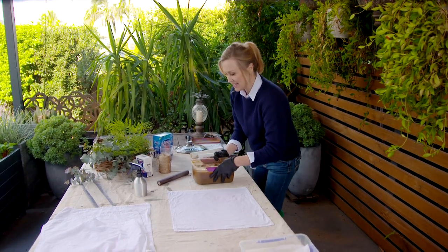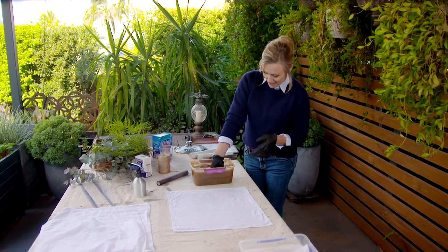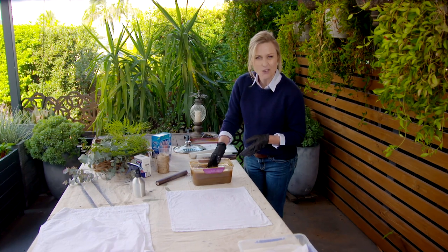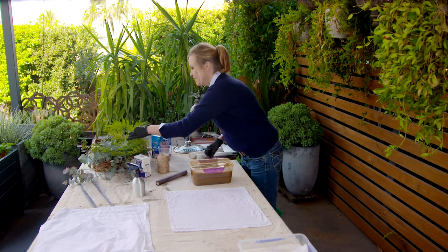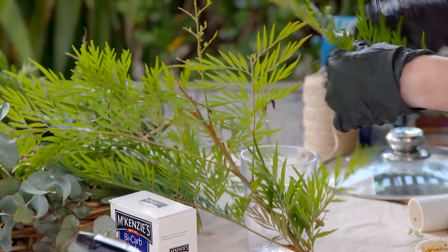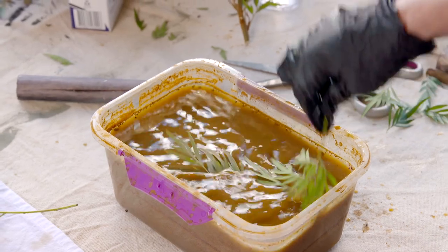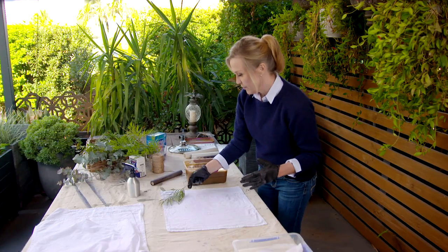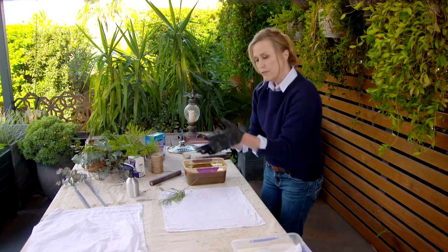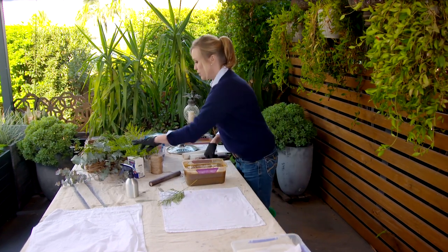And just like before, we're using our rust water — you remember the one with the drill bits in the bottom? Just give it a good mix so it's nice and even. Then take your leaves of choice — I think these will dye beautifully. Strip those down, dip them in, lay down your leaves on one half of the fabric, then fold over the other half and roll together.